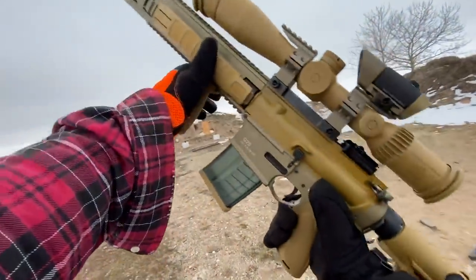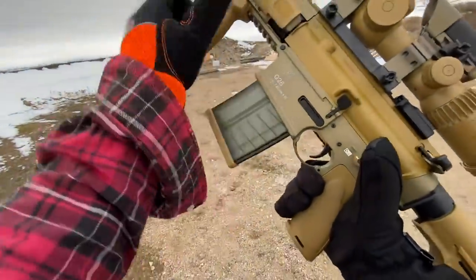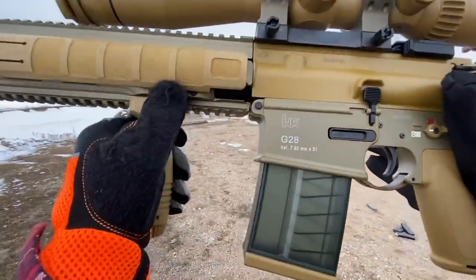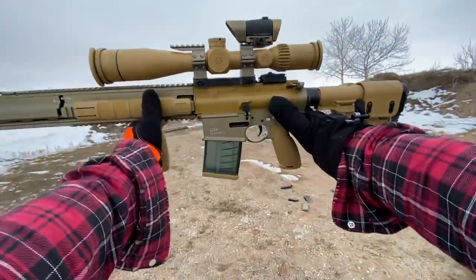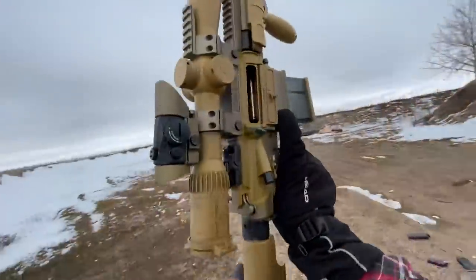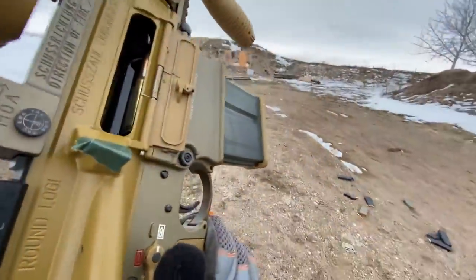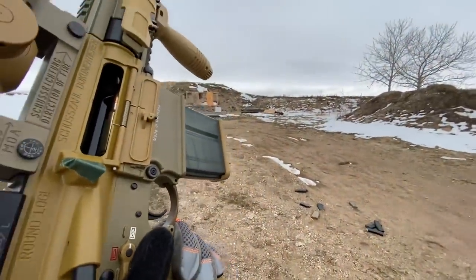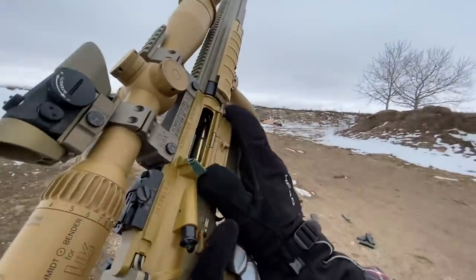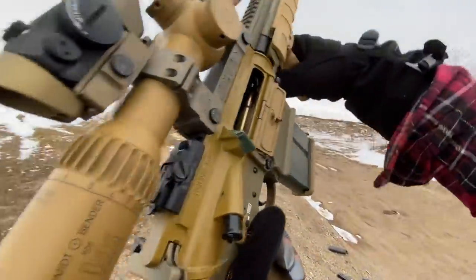Hey guys, Armandgun here. Today, oh man, I've been waiting to do this video for so long. I finally have my Heckler & Koch G28 and I couldn't be more excited. This gun is gorgeous. I've wanted one for so long and it's finally here, and I had to come out as soon as I got my registration certificate and do a range video with it. So if you want to know more about this gun, check out the video I posted yesterday — the full overview of it.